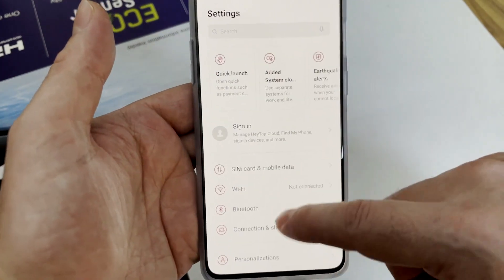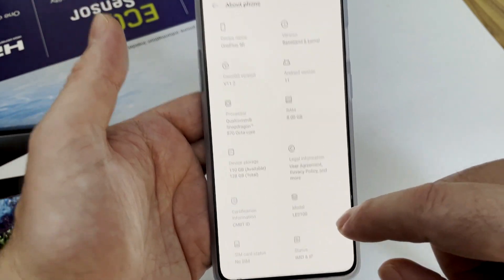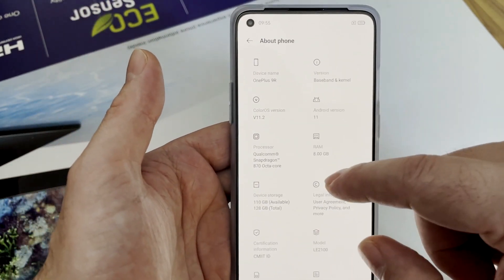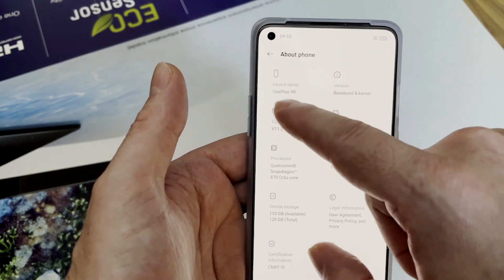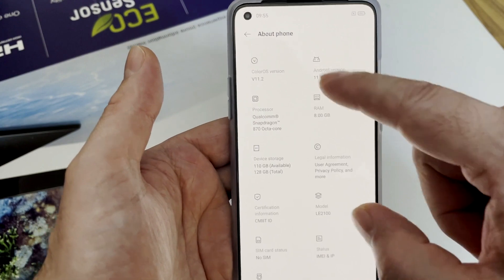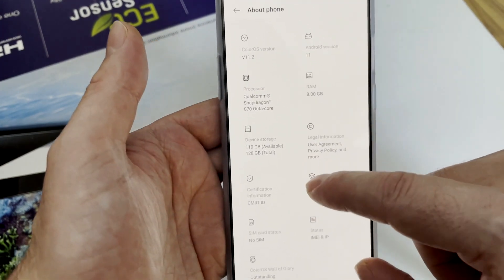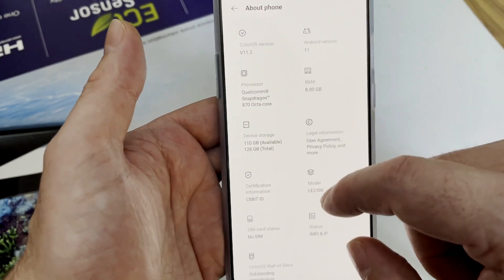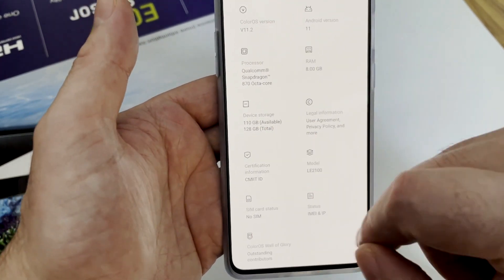Going into Settings, you can see this is the 8GB and 128GB ROM version, OnePlus 9R, Android version 11, ColorOS version 11.2, Snapdragon 870, 8GB RAM, and device storage.